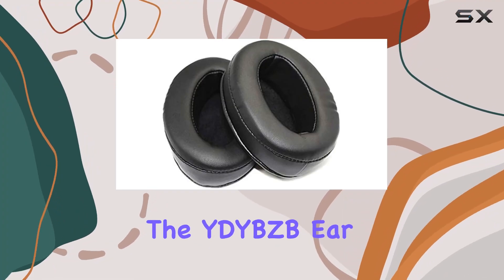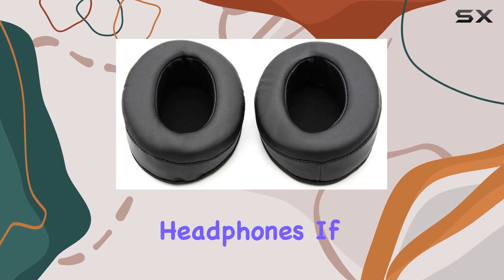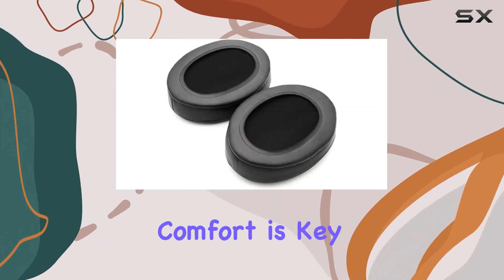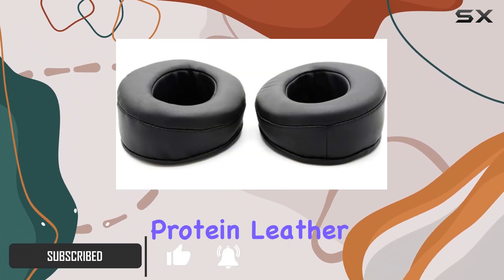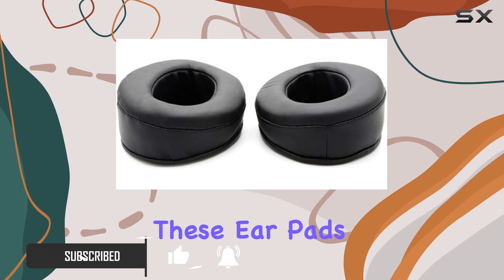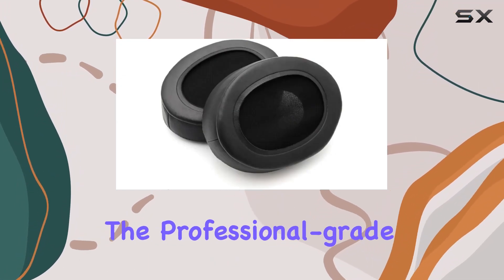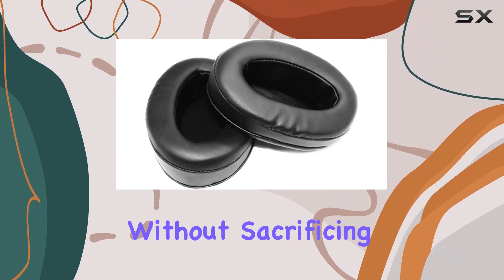Today, we're diving into the YDYBZB earpads replacement for Tascam HP VT-1 headphones. If you're like me and use your headphones for extended periods, comfort is key, and that's where these earpads shine. Crafted from high-quality protein leather and memory foam, these earpads offer a plush feel that enhances the overall comfort of your Tascam headphones. The professional-grade leather ensures long-term durability without sacrificing crack-free performance.